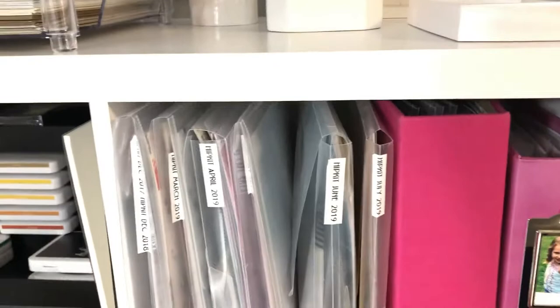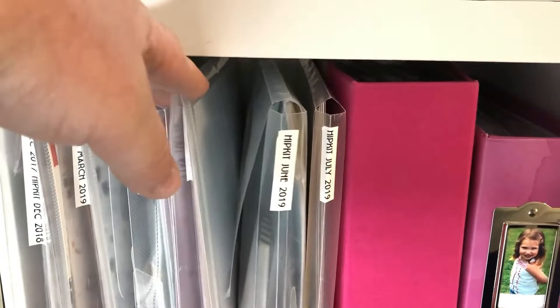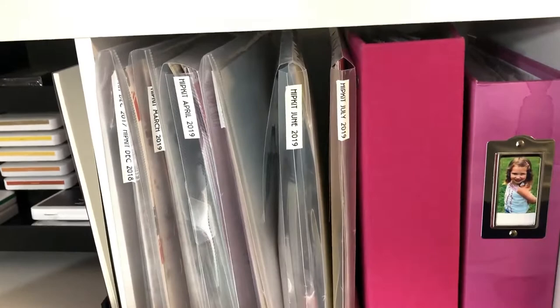Next is a cube with my kids' photos in these fantastic envelopes. If you saw my last storage video, that's how I file my kids' photos. I get these at Hobby Lobby — they're great and versatile. Next up is another shelf with some photo boxes, and then this is where I keep all my paper scraps, all organized by color — easy to flip through and access. I really love that system. At the bottom are bins with some random stuff.